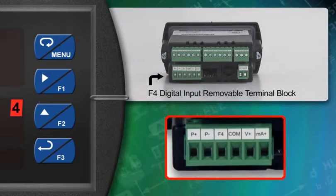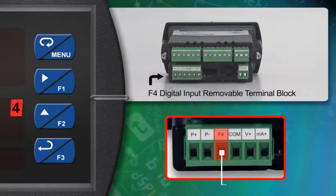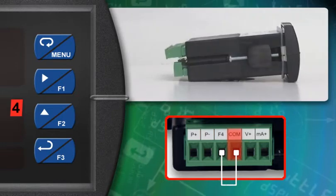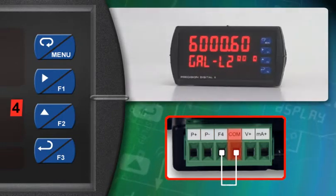The front function keys respond to a button press. The F4 input responds when a switch, transistor, or active signal connects it to the common pin. This digital input is most often used for a remote push button, such as when the ProView is inside of a cabinet or enclosure.